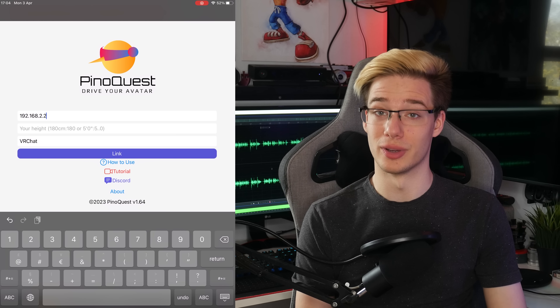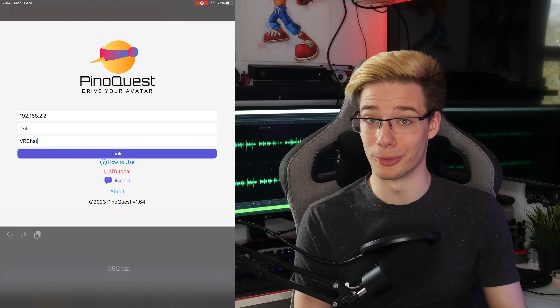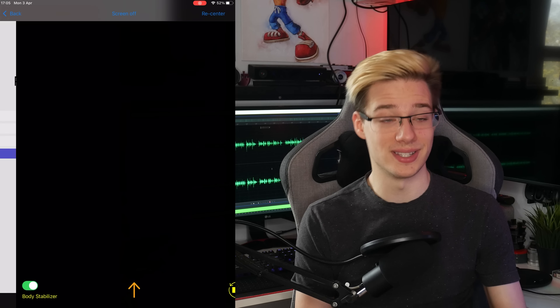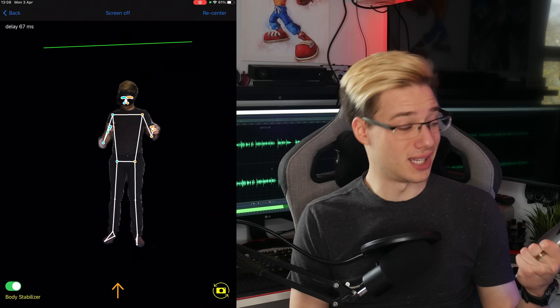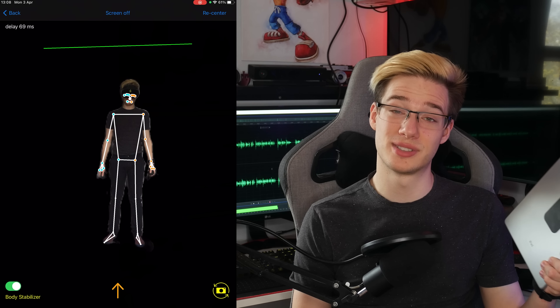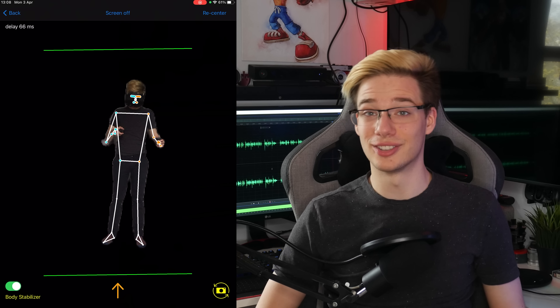Then put that IP address and your height into the PinoQuest application — your height is very important for the calibration to be correct. On the list of apps, select VRChat, as that is the only app that supports OSC tracking for now. Once you've got that done, place your phone or iPad somewhere where it will see the majority of your play space. Because this is an iPad and not a phone, the zoom is absolutely unbearable — I had to move it back incredibly far and the camera was still super zoomed in, so our field of view is very constricted.